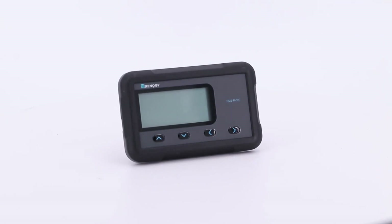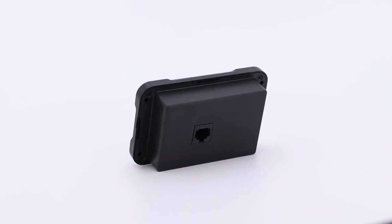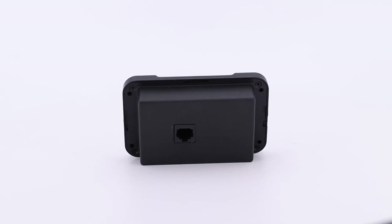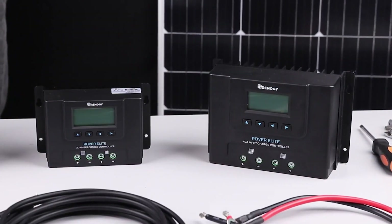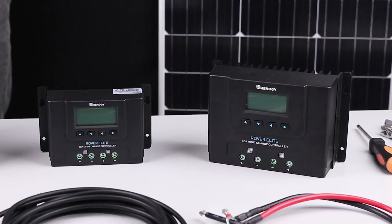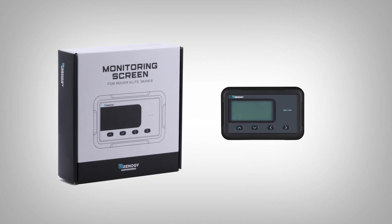In this video we will be introducing and setting up the monitoring screen for the Rover Elite Charge Controllers, or RMS RVRE. The RMS RVRE is for new or existing systems using the Rover Elite Charge Controller. It is a high-precision meter featuring a backlit display and four key input buttons for easy navigation.